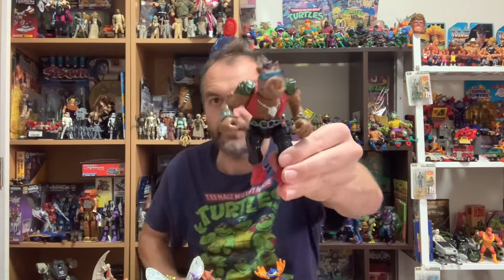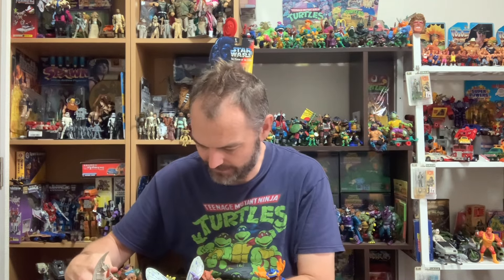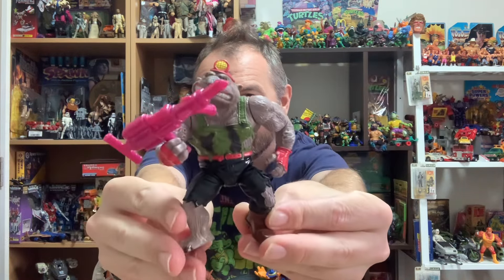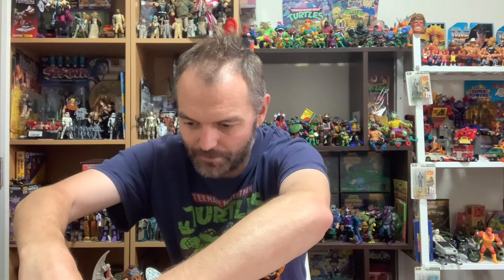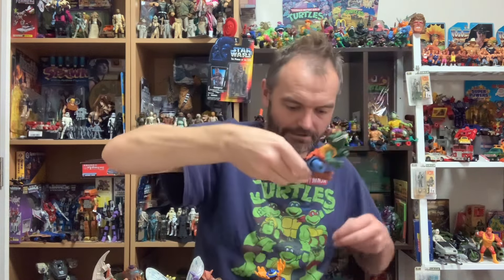One of my faves — we've got Bebop! Love love love Bebop, probably my favorite figure in the entire basics line. And we've got a Dirtbag with a weapon — awesome. Unfortunately he's missing his tail. The question is whether there are tails at the bottom of the bag — I couldn't see in the photo of the sale.